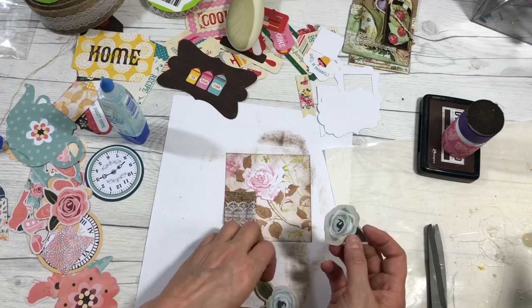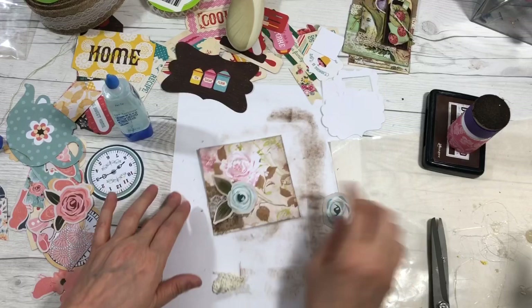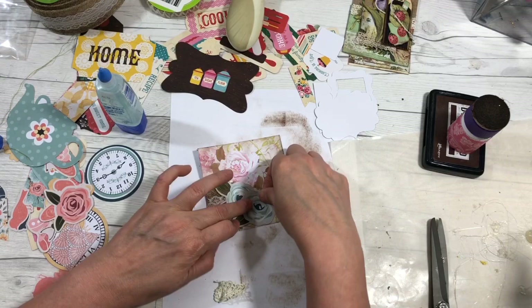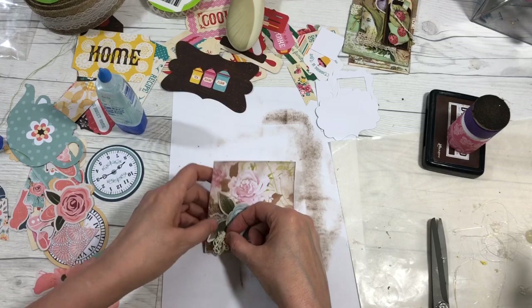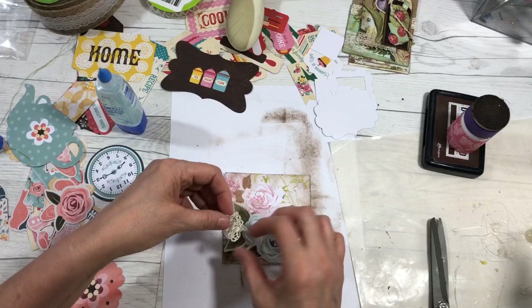Now I want to take this little piece and glue it down first because it's going to be part of the background. There's a little bit of wire — I want to make sure I cut that off or cover it up. Now I've got my flowers and I have to decide how I want them on the page. I like that one there, and then I'll put the big one kind of on top. I'm just going to glue the flowers down.